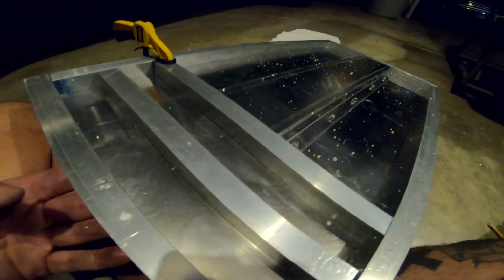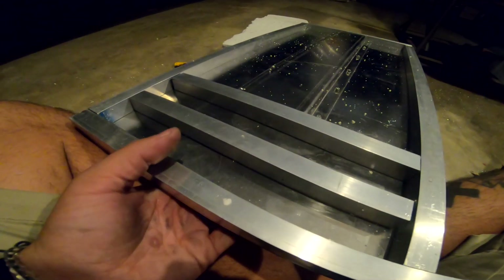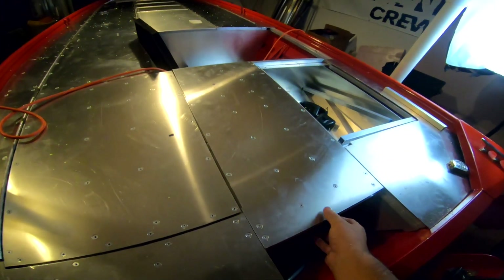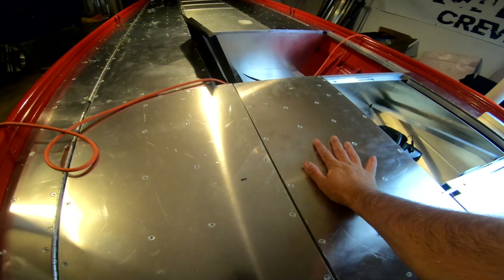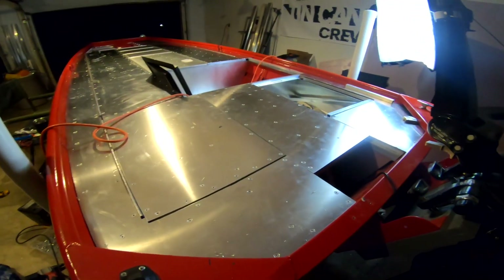There it is — that piece is done. We got hat channel there and then two pieces of square tubing. That is plenty of support. Now that piece is all done and connected, but I cannot connect this piece until I get longer screws.